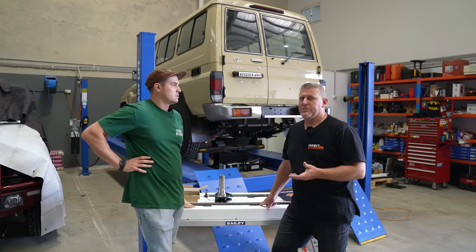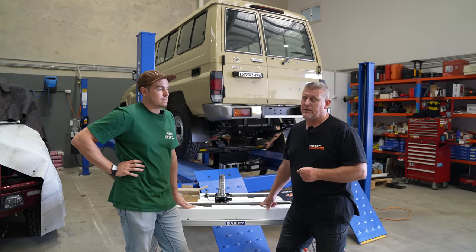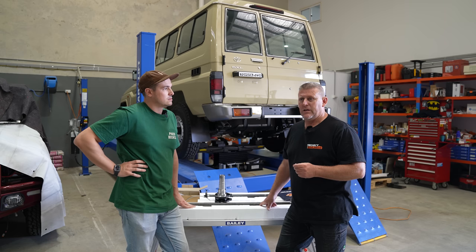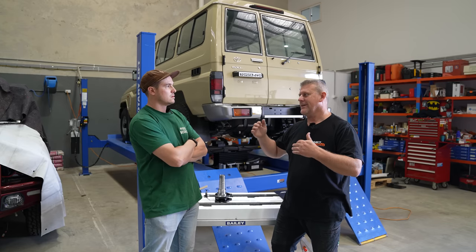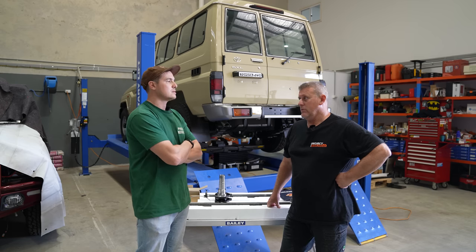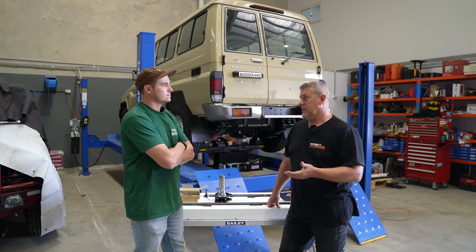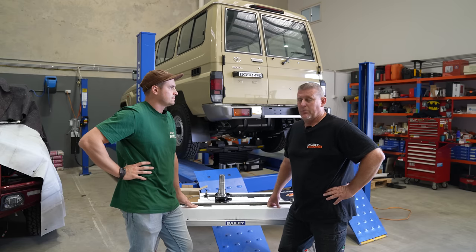And this morning the weigh bridge ticket came in at 2360 — 2360 as a raw car with no work, no tyres changed or anything like that. So whilst there's still a lot of margin left, the GVM upgrade is still almost a necessity. The stock 3350 — it is hard to keep it under that if you're doing your full touring setup with your rear bar and bigger tyres and wheels. Which we're doing all that stuff — roof conversion, bigger wheels that fit out in the back, the rear bar and its spare or spares. We'll get over that 3350 no worries. So it's a really important process to consider.